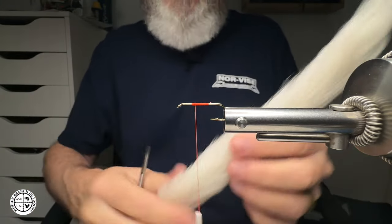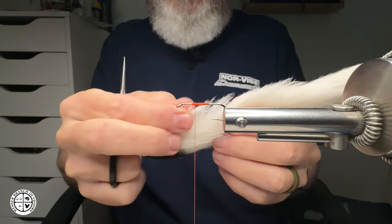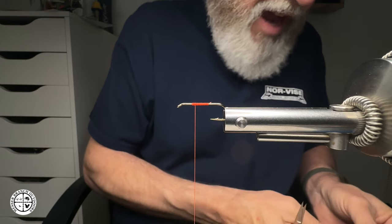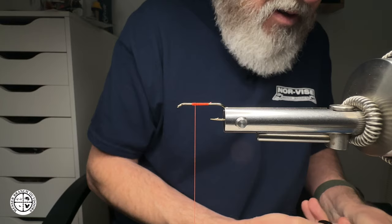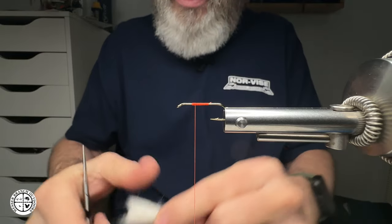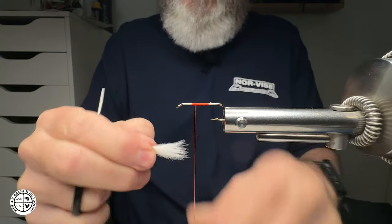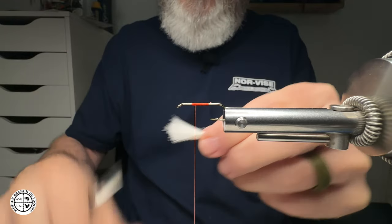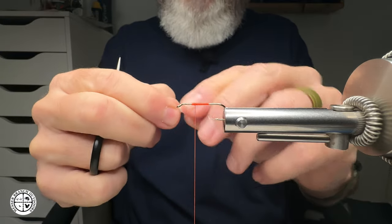Now for the calf tail — typically you want to pull the hair off of the lower part, down near the base. The good thing about calf tails is you can pick them up in different colors or dye them yourself. I'm going to reach in and try to get a clump. With this, you're going to have a lot of waste. See right there — I just pulled one piece out and look how much underfur is coming out. As far as usable material, it's about one and the same, to be honest.